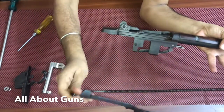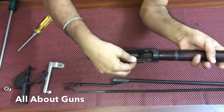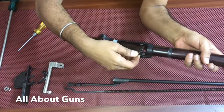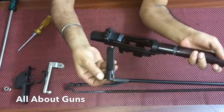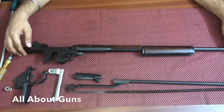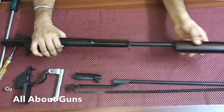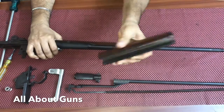Now we need to remove the bolt assembly — and it is out. After removing the bolt assembly, now we need to remove the hand guard. You just need to push it to the front side and you can take it out.